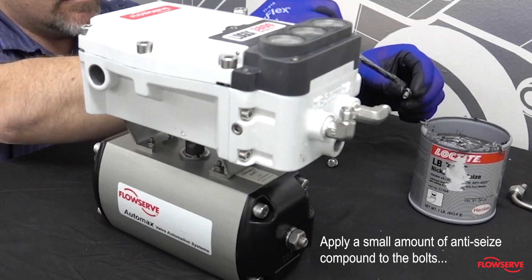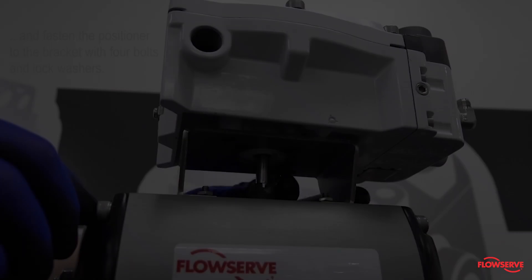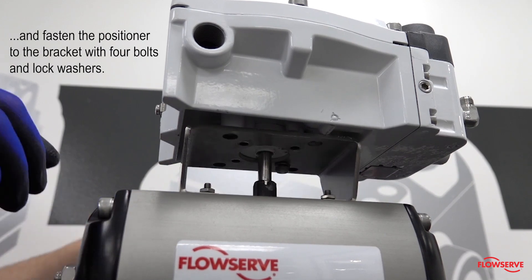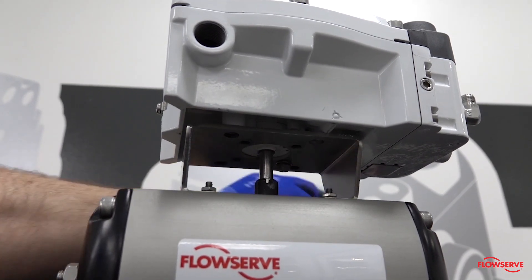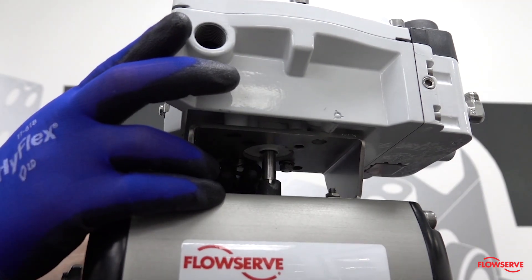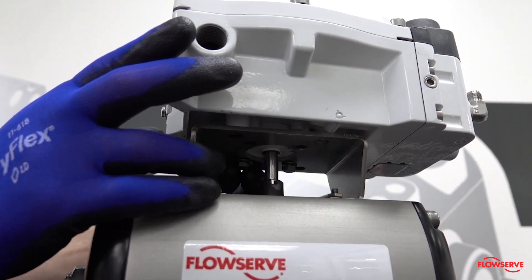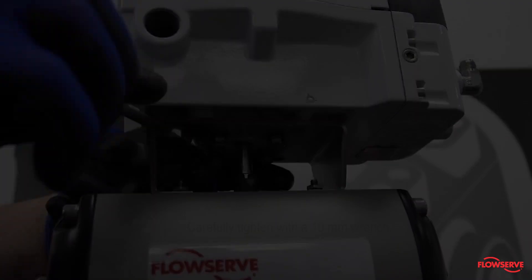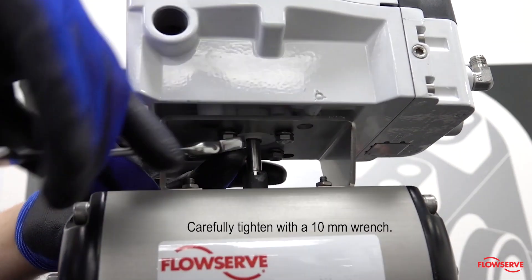Apply a small amount of anti-seize compound to the bolts and fasten the positioner to the bracket with four bolts and lock washers. Carefully tighten with a 10 millimeter wrench.